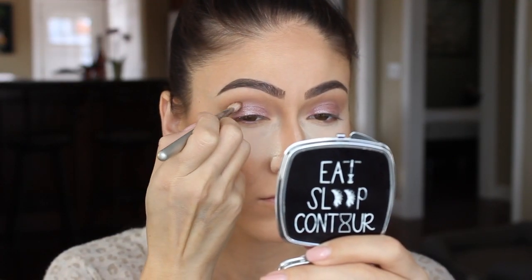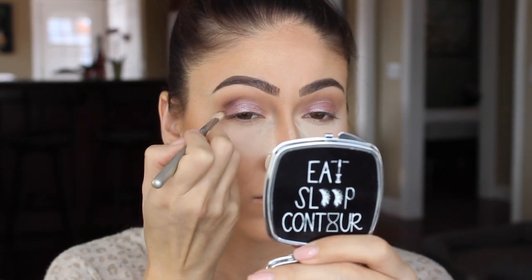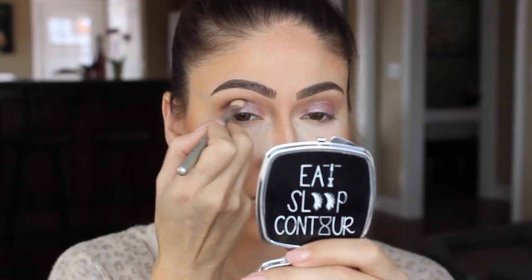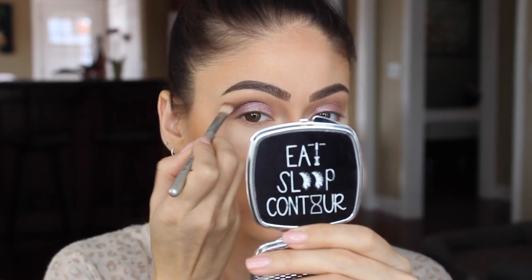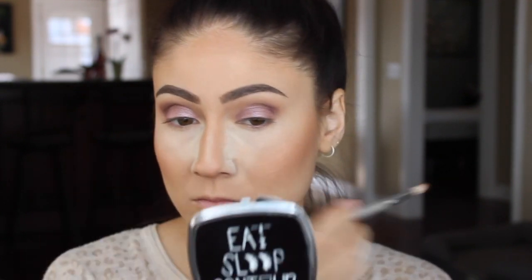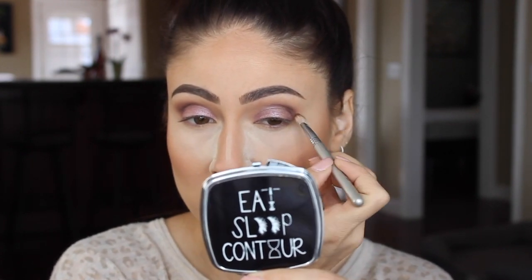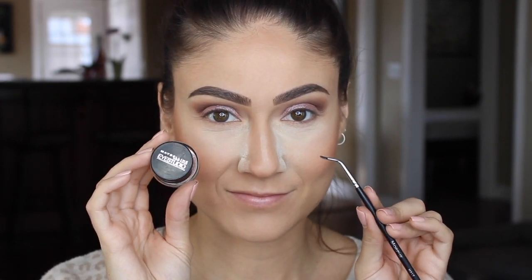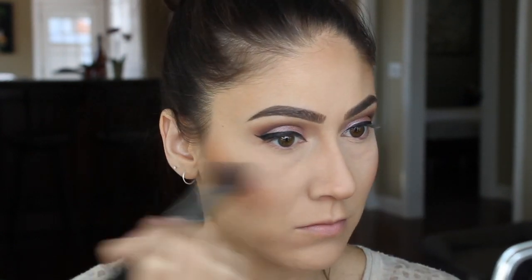To add a little depth in the crease I'm going to grab another new color from Anastasia Beverly Hills — I believe you pronounce it Aubergine, but I'll have everything listed in the description box below. Next I'll be lining my eyes with Maybelline's black gel liner and a Morphe angled eyeliner brush. I'm placing MAC Cosmetics eye pencil in Smolder in my waterline and then smudging it out with a pencil brush.